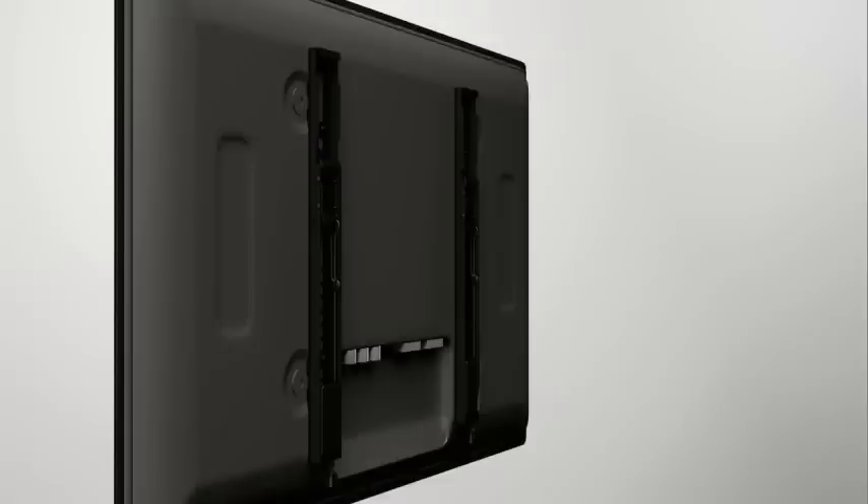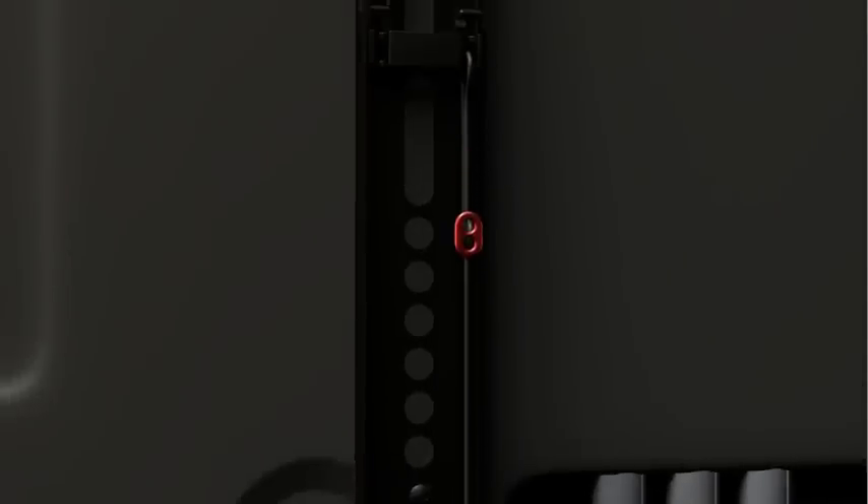For easier access, the click stand release cords should be level with the bottom of your TV. Move the cord adjuster up or down until you reach your desired length.